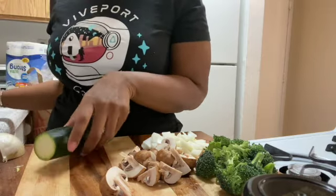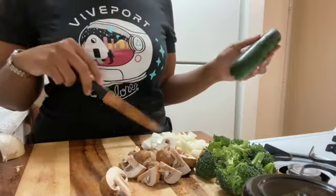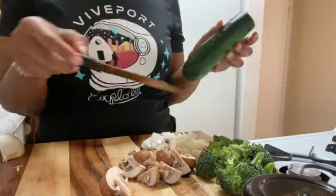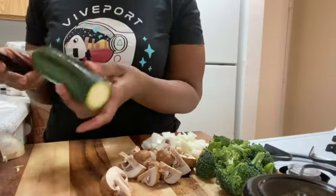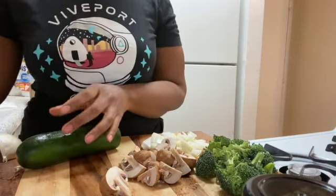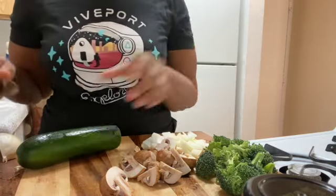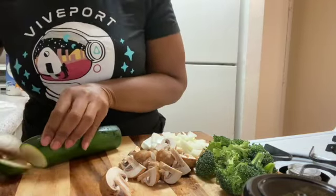I'm making hibachi tonight. I'm doing white onion, portobello mushrooms, some broccoli, and some zucchini. I have a few shrimp that are thawing out, and I have a piece of steak over there that I'm going to cook up.